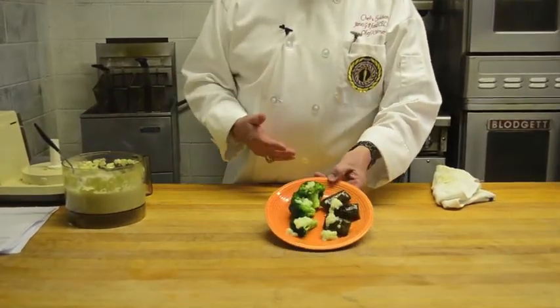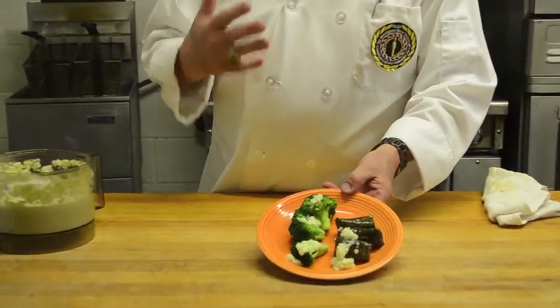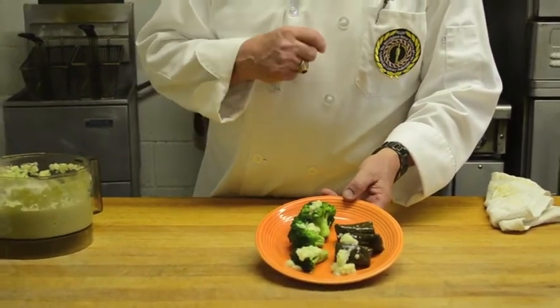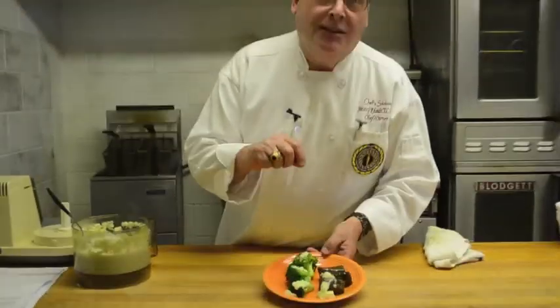It took very little time — easy, quick, fresh, and brilliant. Bon appétit, as Julia Child would say. And I'm going to have one of these stuffed grape leaves.